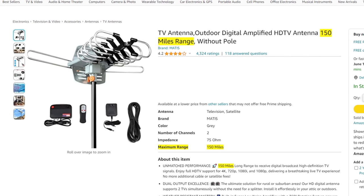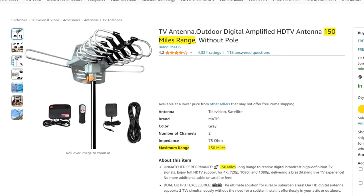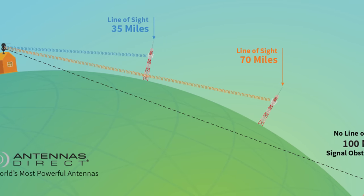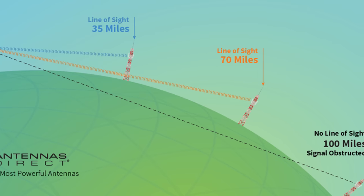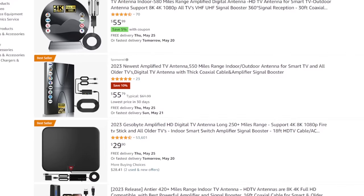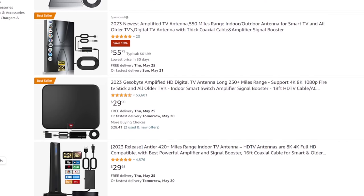The 150-mile range claim on this antenna is a huge red flag. TV signals tend to disappear over the horizon between 70 to 80 miles from the broadcast towers due to the curvature of the Earth. So an antenna that claims anything beyond 100-mile range is likely junk.